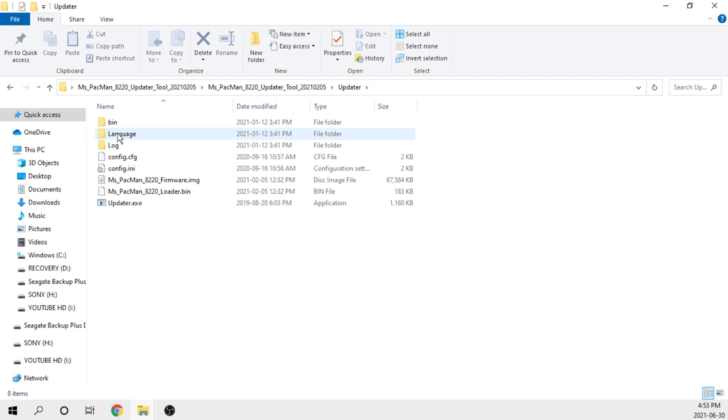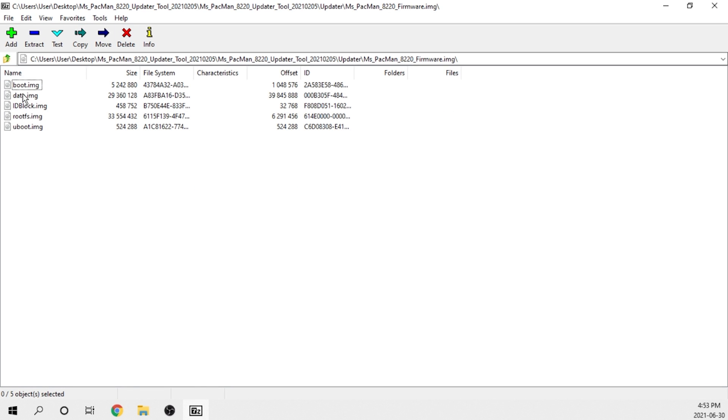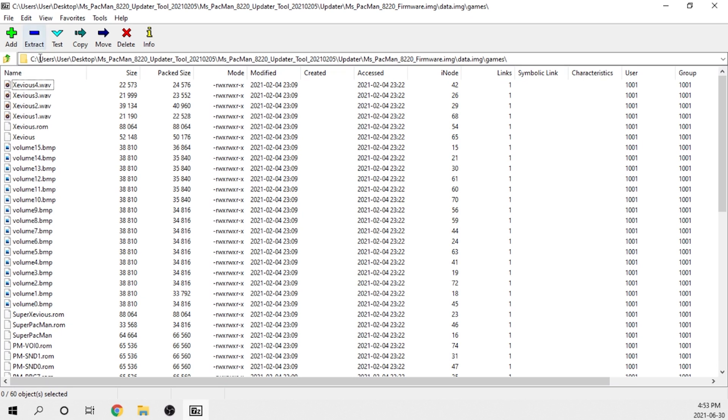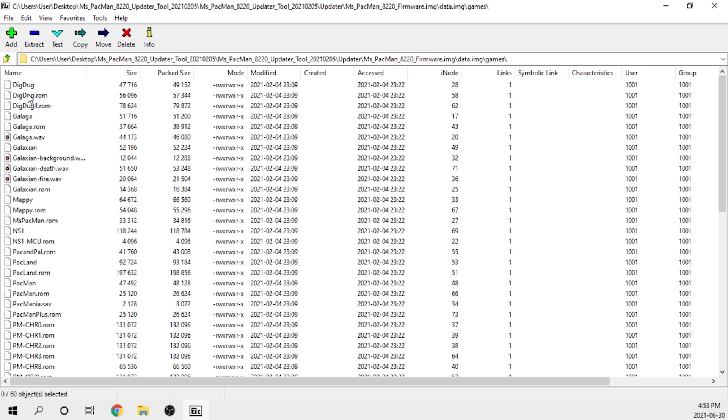Back to the Miss Pac-Man mod — while I was looking around I went into the games folder and saw that Arcade1Up left about 14 different game ROMs in there, even though the machines were only supposed to have four games accessible from the main menu. And it was at this point where I was like, okay, maybe I can actually work with this.